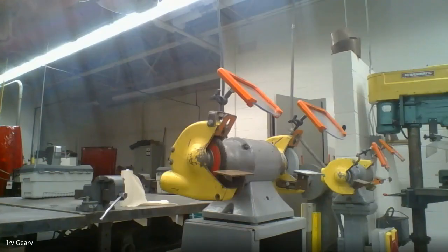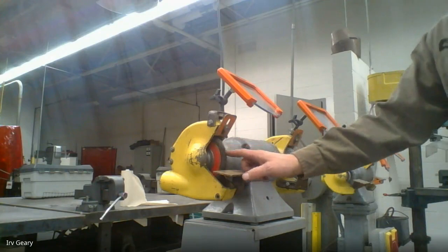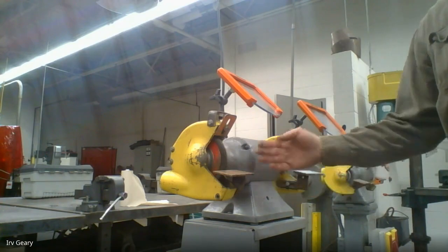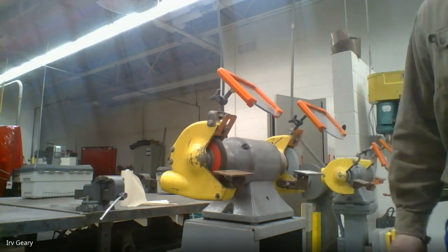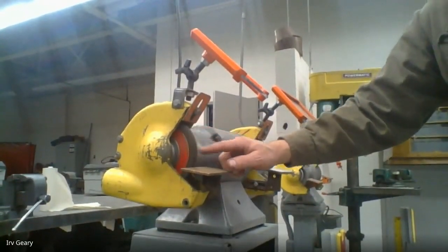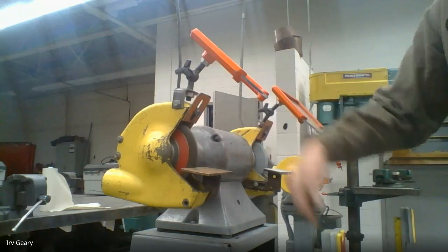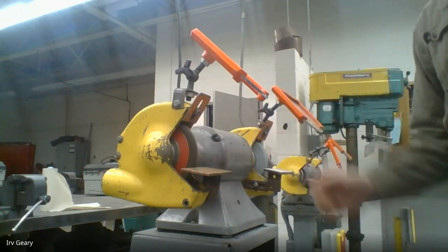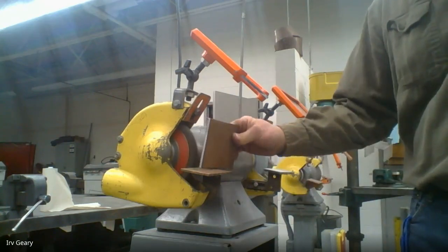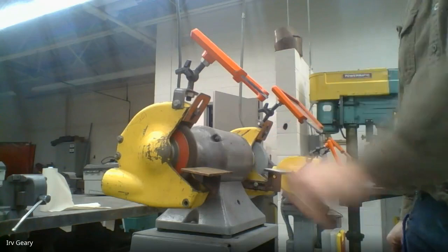One of the primary tools we're going to use for cleaning up our metal is the wire wheel — this is a grinder. You guys already did the grinder worksheet which went through a lot of the components of how you're supposed to use the grinder. Notice the wheel is going to spin in a downward rotation, so that wheel is spinning down, which means when it grabs your part it's going to get forced down. Knowing that, you always make sure you have your part flat on the tool rest.